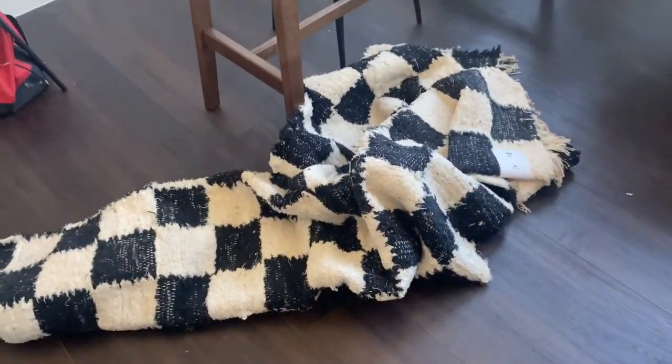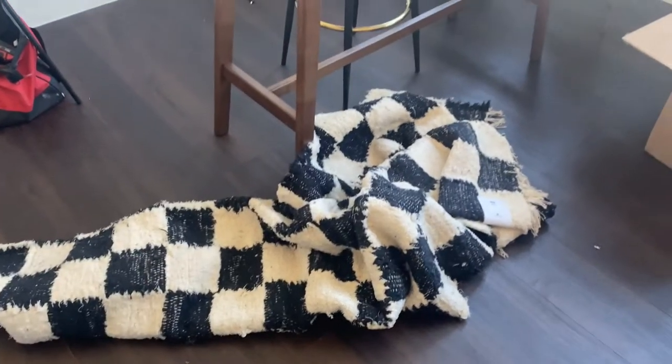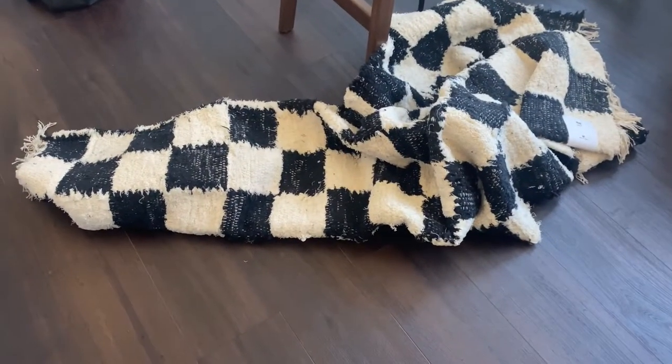Here it is all kind of folded up, and now I'm gonna just place it under my dining table so you can see what it looks like totally spread out.